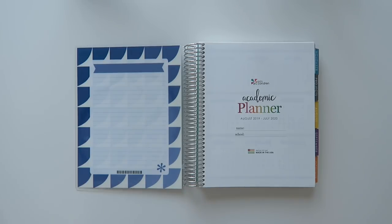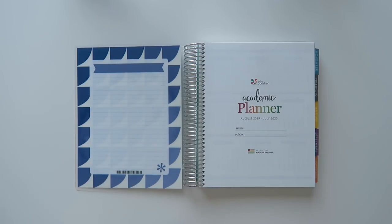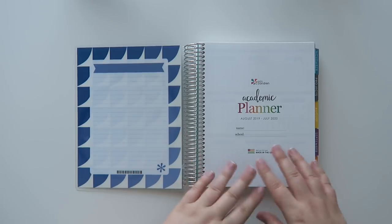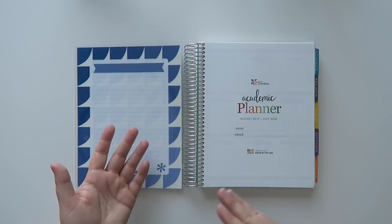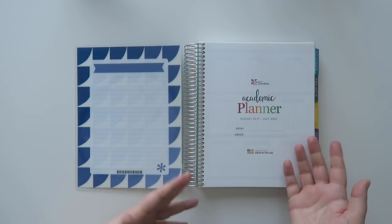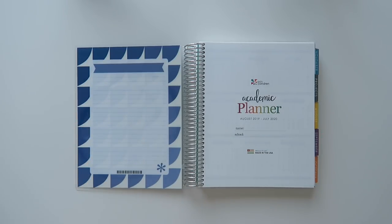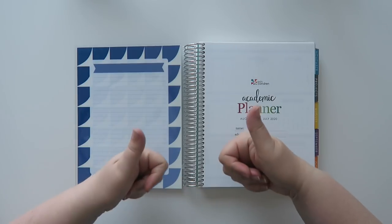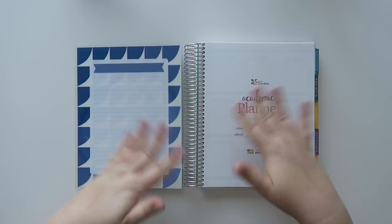I hope you guys enjoyed the video! Let me know down in the comments which planner you use during the year — is it the academic planner for school, work, special projects, or your home calendar? Or are you a life planner person, or maybe a focus planner person? I'd be really curious to see. Thank you so much for watching, make sure to give it a thumbs up and subscribe, and I'll talk to you guys in the next one. Bye guys!